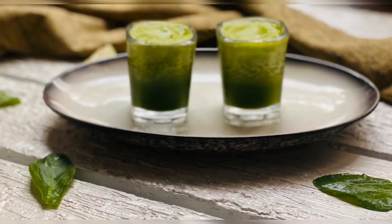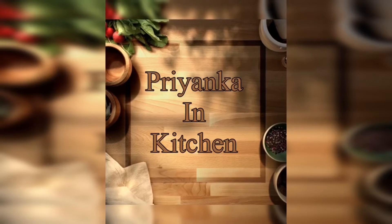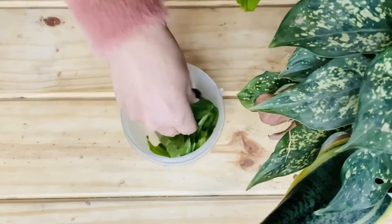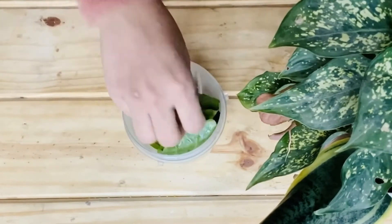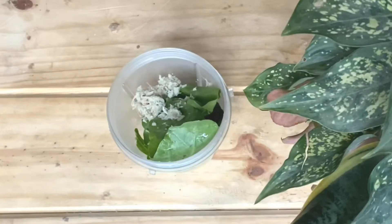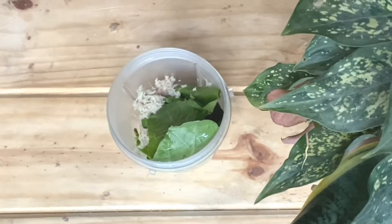Hello everyone, today I'm making a very healthy iron smoothie shot. For that, blend spinach, grated ginger, lemon juice, and honey.